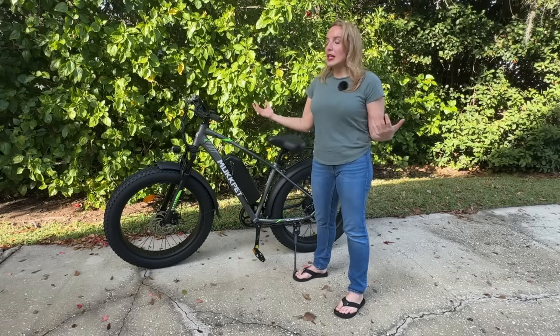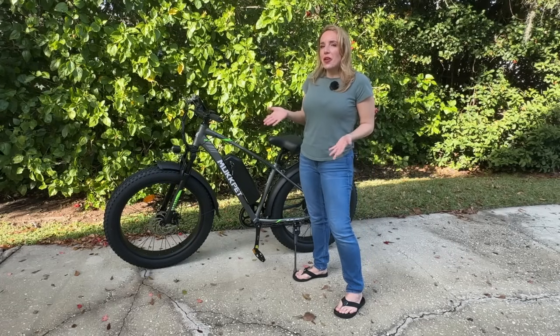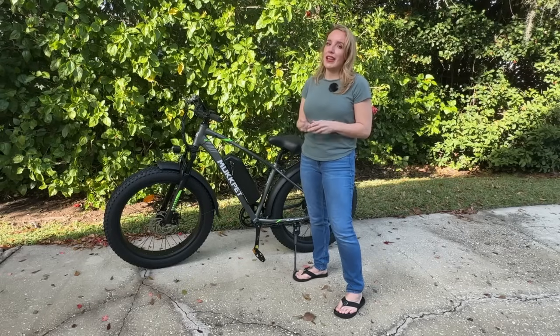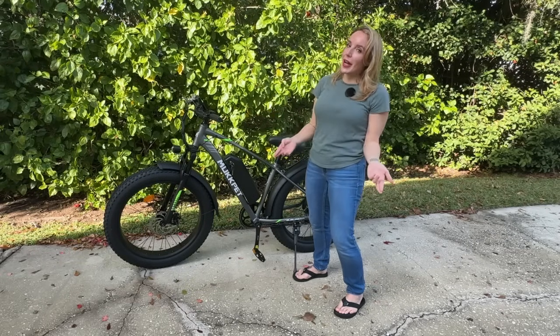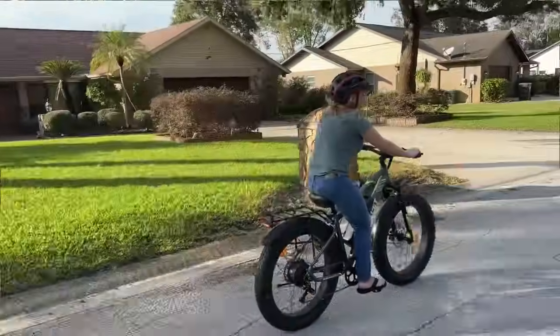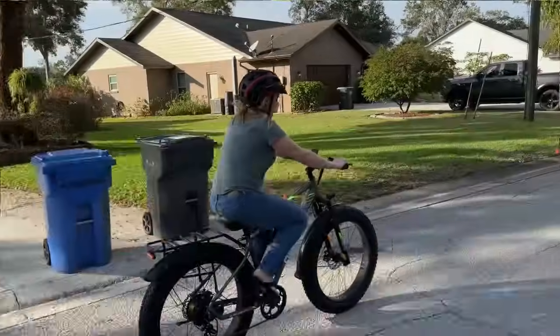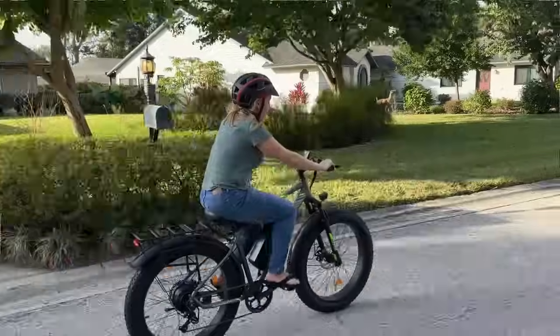What I like to do is start off with the pedal assist way down when I'm on flat ground or an easy pace, just to get my exercise in. But if I've been going a long time and I'm tired, the weather's extreme, or I'm going up a big hill, I turn the pedal assist up and I get through it and enjoy my bike ride so much more.